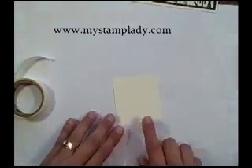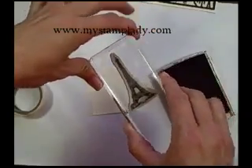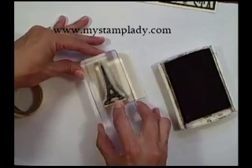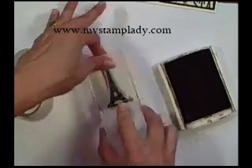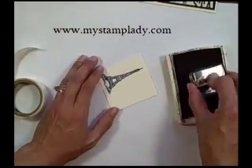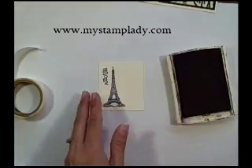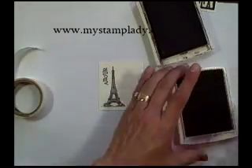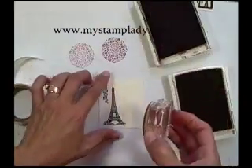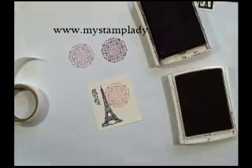Now I can work on my focal piece. I'm using a little bit larger block for the Eiffel Tower because I find I have a bit more control with that. Going down into the basic black ink and stamping down my tower, and then I'm going to stamp the word a bit more off to the side. For the flourish, I want it in red but not quite as dark as the Cherry Cobbler ink is straight, so I'll stamp it off twice and then stamp it down so it'll be a little bit lighter and my black is more prominent.